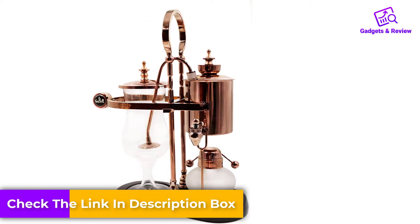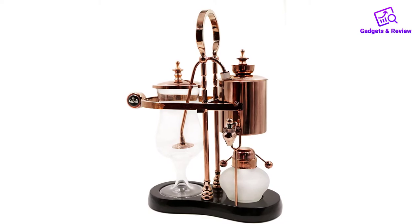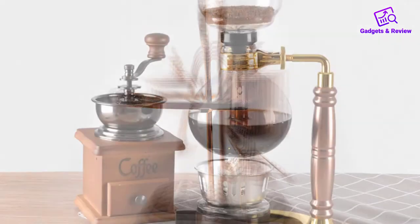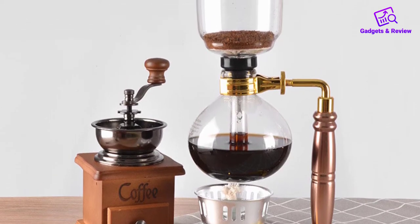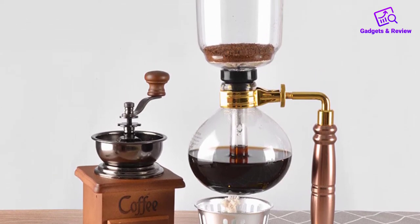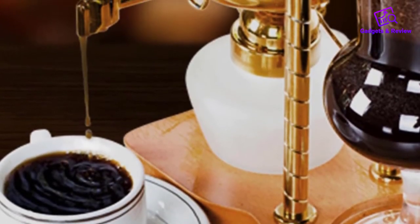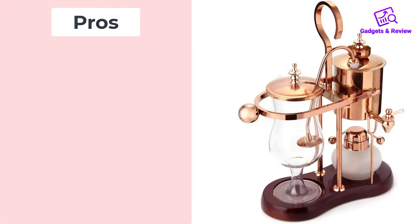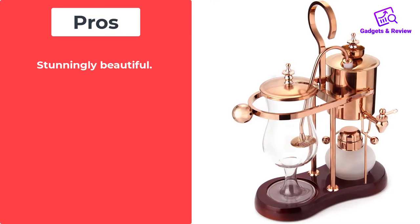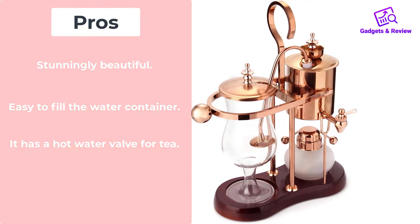Other important features: top grade materials were used throughout. The seal is made of medical grade silicone. The brewing flask is borosilicate glass that allows even heat distribution and resists cracking. The siphon coffee pot holds 17 ounces, serving three to five people. The base is made of wood, adding elegance, weight, and sturdiness. Pros: stunningly beautiful, easy to fill the water container, has a hot water valve for tea. Cons: pricier than other siphon coffee makers.